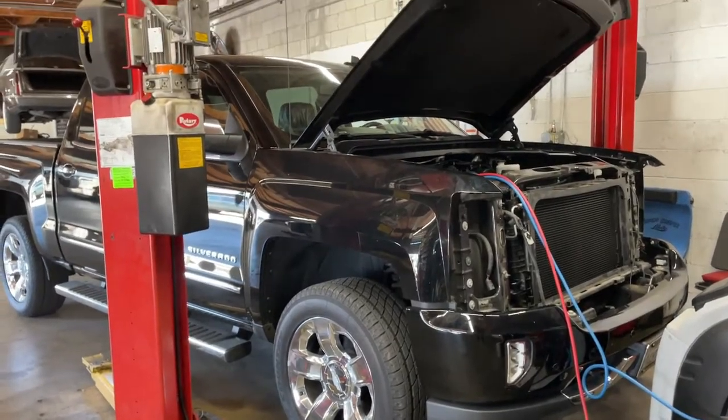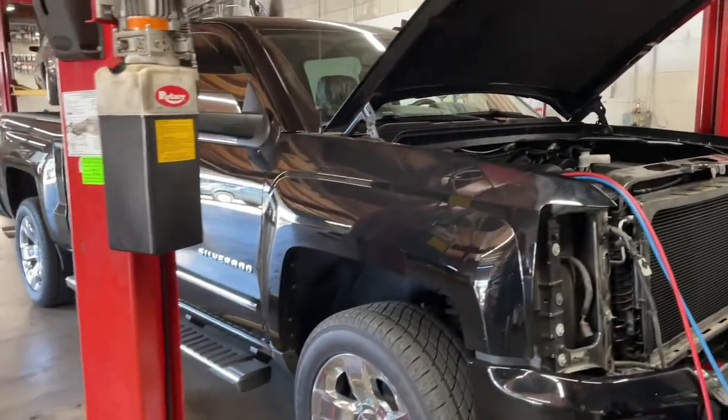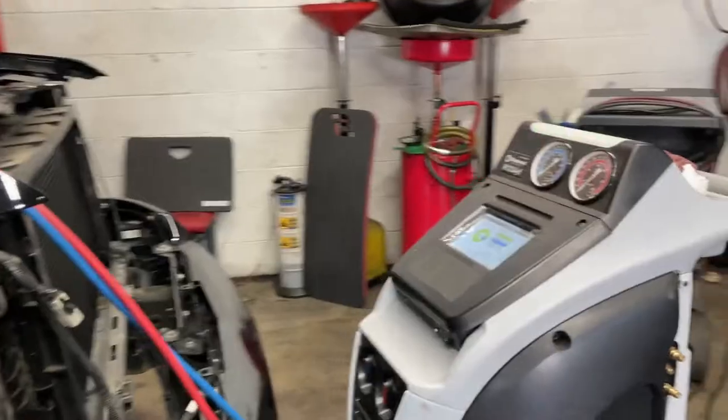We're working on a fairly new Chevy Silverado that had some collision and the body shop has it here with us. And look what we're doing with it here.